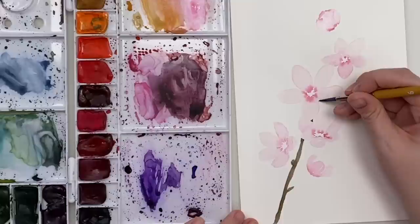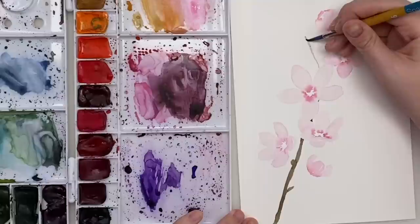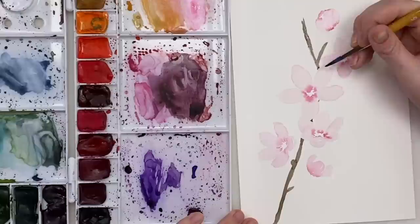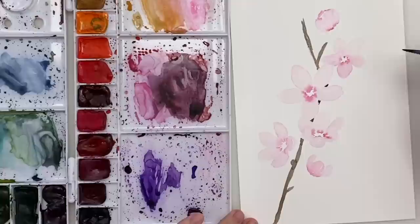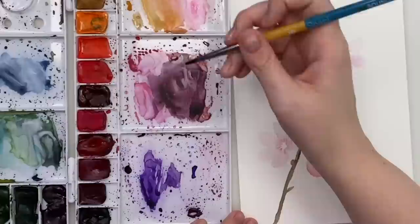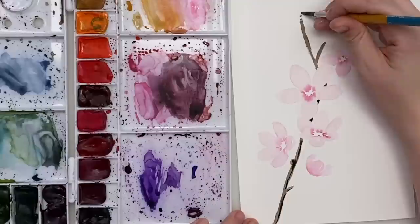Maybe the branch will come back over this way, just going behind some of the flowers that we have here. I might go back in with a bit more darkness on one side of the branch to get a little bit of texture.